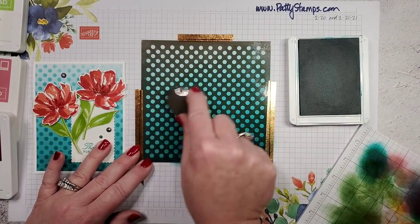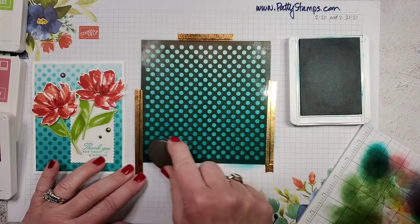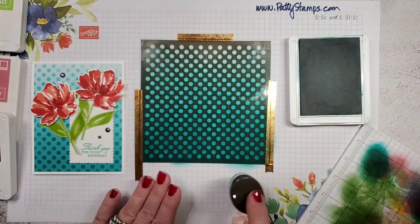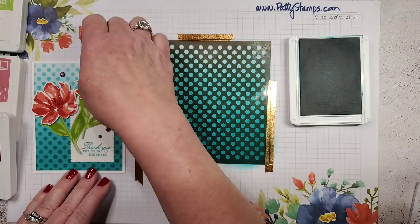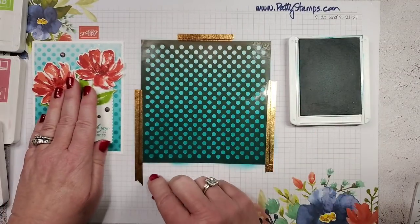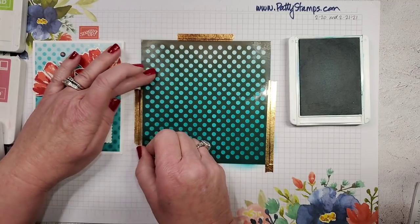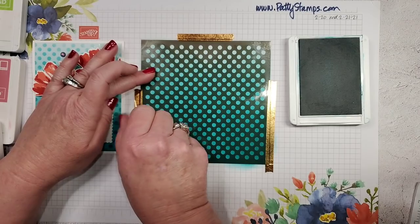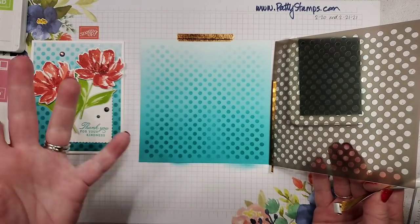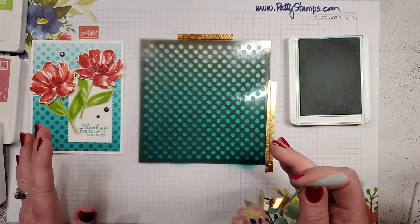I'm letting the ink basically run out as I go towards the top. When I lift the mask, you will see darker polka dots at the bottom that get fairly light up at the top — that's the effect I wanted. If you'd prefer a heavy coat everywhere, totally fine. You can peel up your washi tape and lift your mask to check the effect. Just like a stamparatus, you could put it back down and add more ink if you wanted.